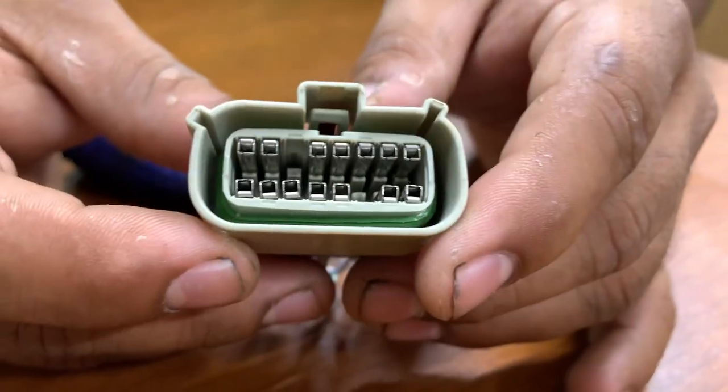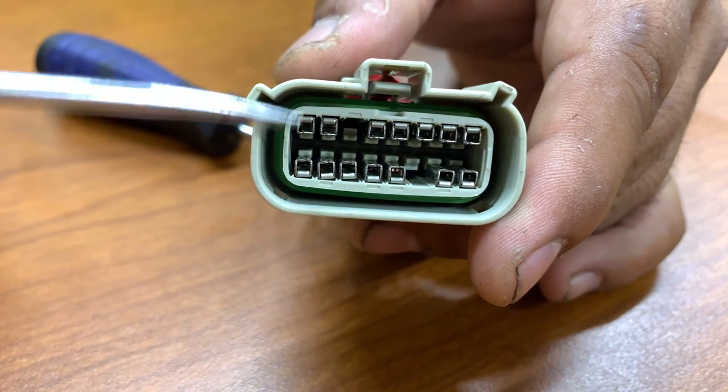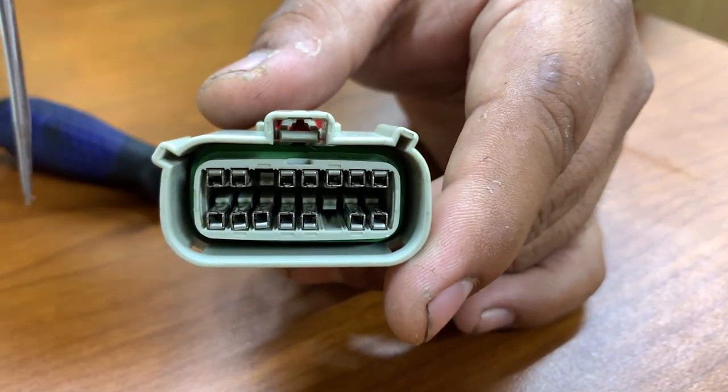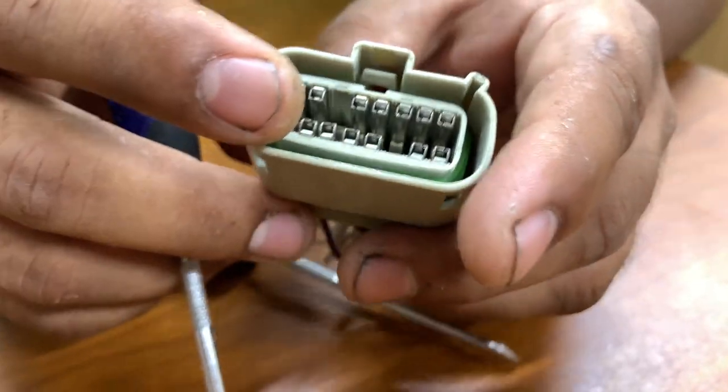Put it aside. Now, as you can see inside, there is the locking tab underneath the terminals. You want to just push that down and pull the wire out — that's how it will release. Let me show you how to do that.